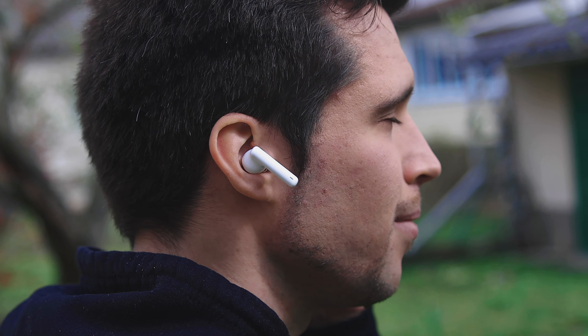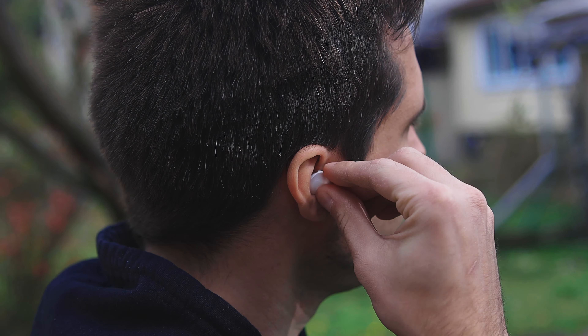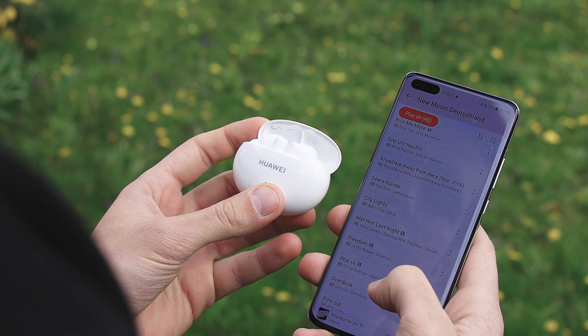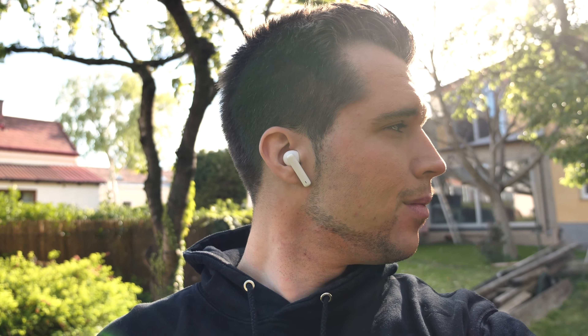Hey, what is up guys, Steven here and welcome back to another video. Today we're taking a closer look at one of the most amazing budget true wireless headphones of this year, the Huawei Freebuds 4i.